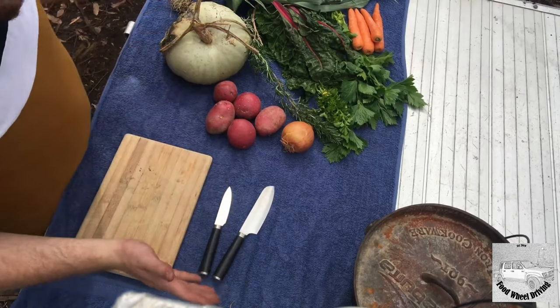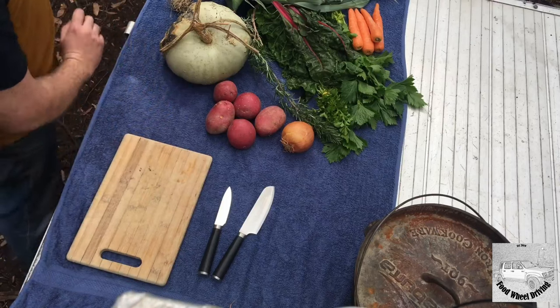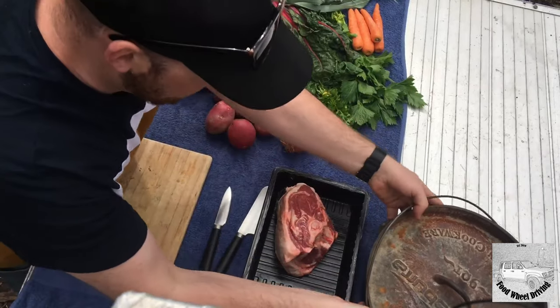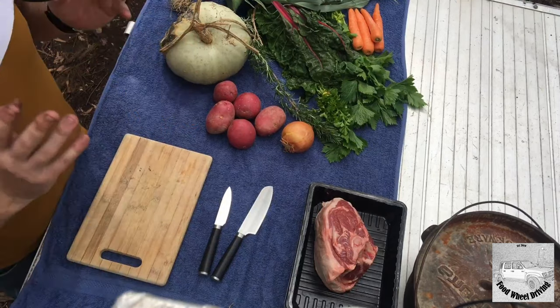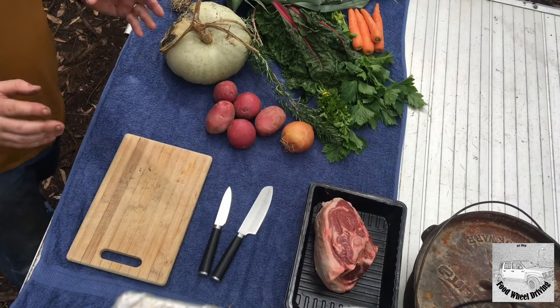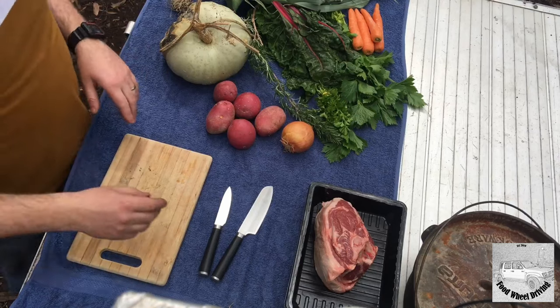Righto guys, organisation is everything — you've got to be ready. I've got the meat resting, she's warming back up, coming back up to temperature. When you're cooking a roast, you want to get the temperature back up in the meat to around room temperature before you start cooking, just to get an even flow through.